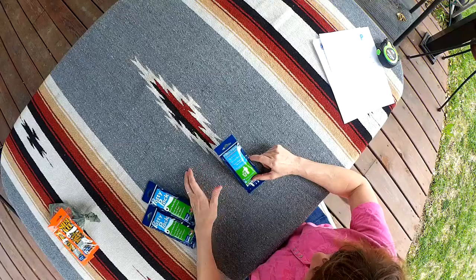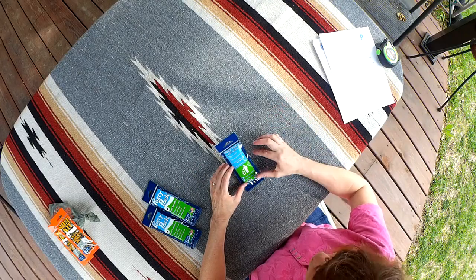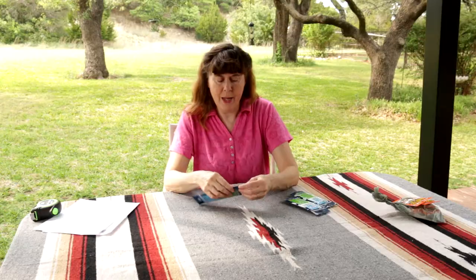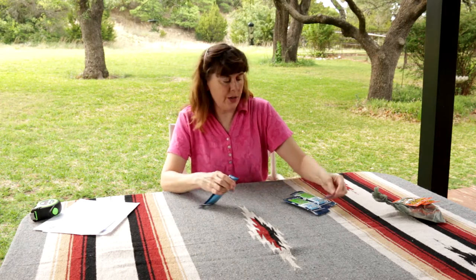The Potty Pack instructions: one is the toilet seat — this has a cover to go over the toilet seat. Two: do your business. Three: it has toilet paper and wet wipes. Four: hand sanitizer. It also has a notch at the bottom that makes it very easy to tear open.